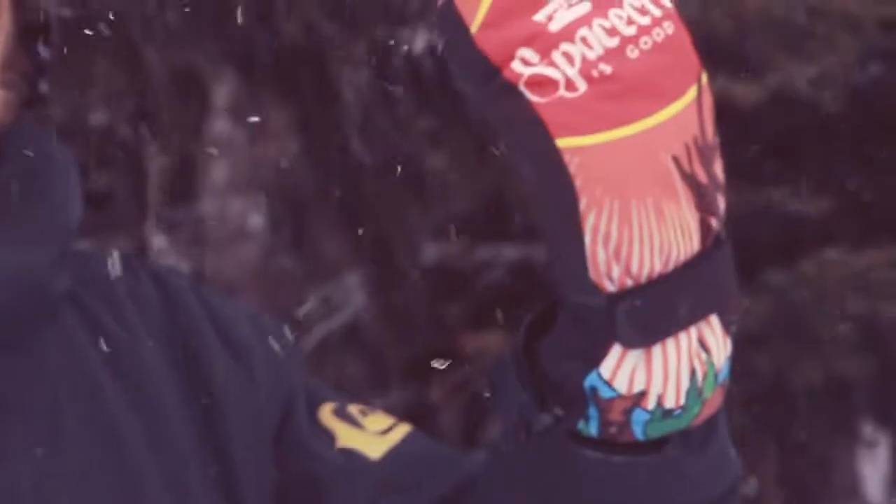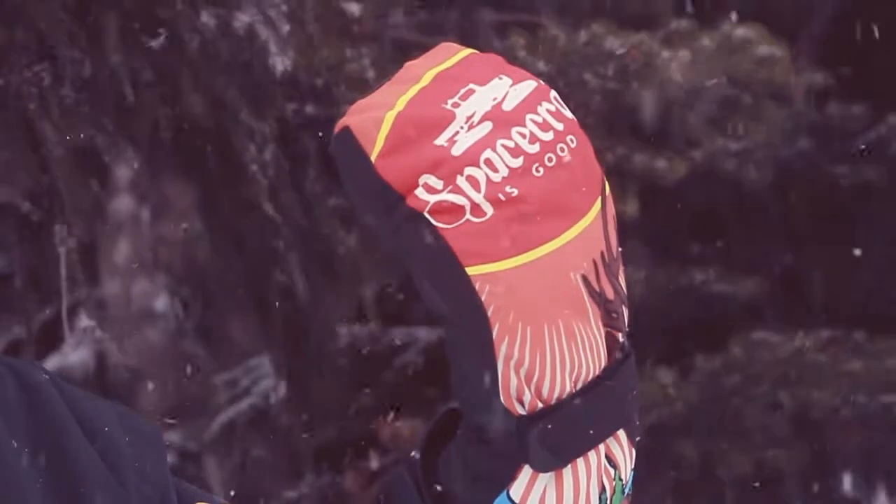Howdy, my name is Nick Sitchi. I work at Whistler Blackcomb here. I'm here to talk to you about the Handicrafter mitts, these fresh-looking mitts from Pow Gloves.